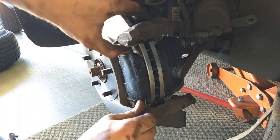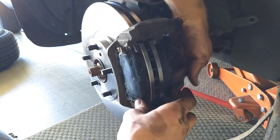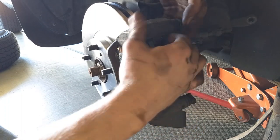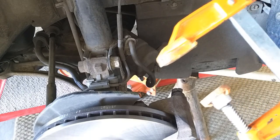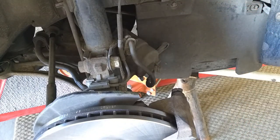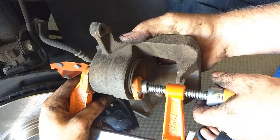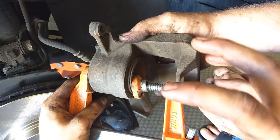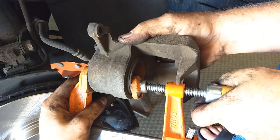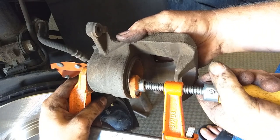Press the brake shoes all the way on flat against the rotor. We're going to use our clamp to compress the piston back in — keep an eye on the reservoir, make sure it doesn't get overfull. Since this piston is bigger, go nice and slow so it pushes in squarely. Give it a little tighten and wait for it to release.